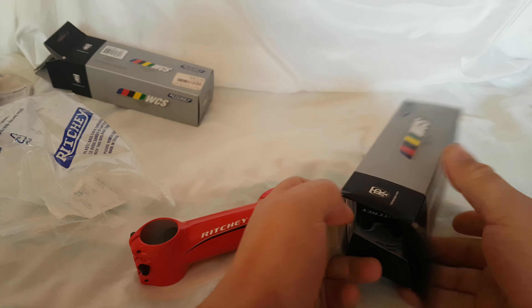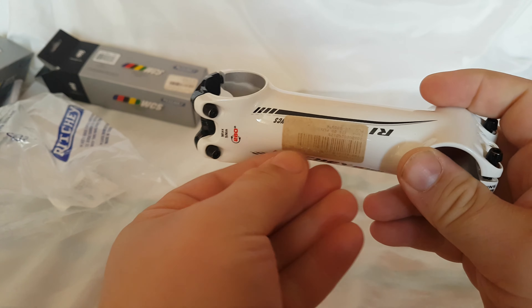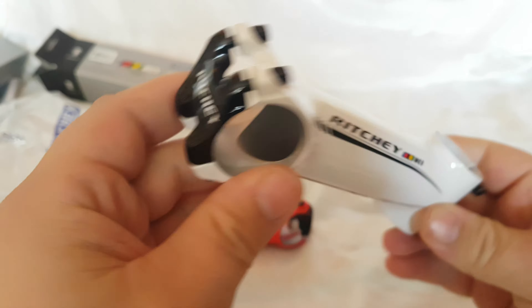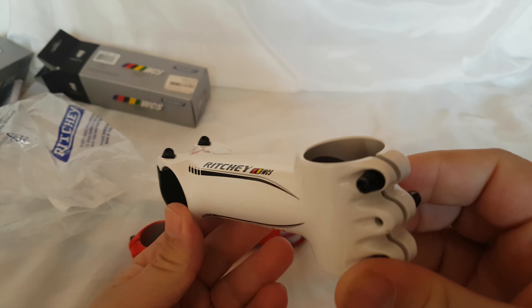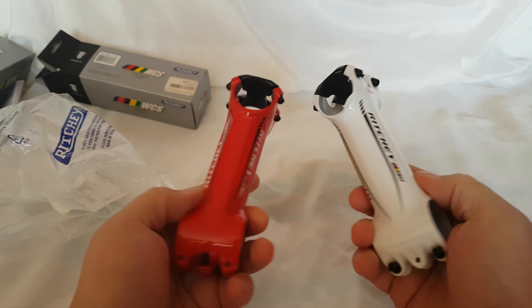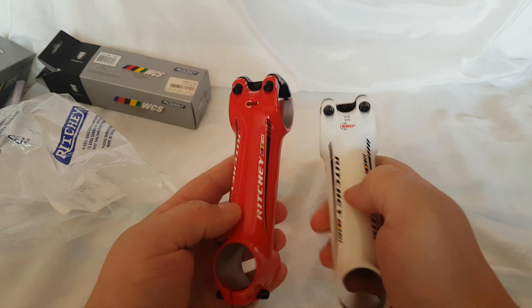They also have a different color version. There's a sticker from the store here. The white one looks also pretty good — black and white.